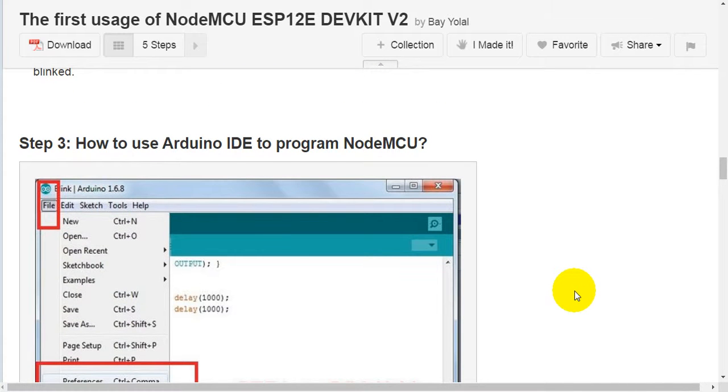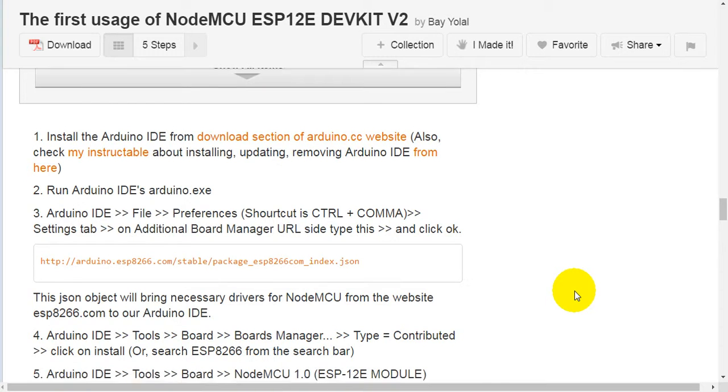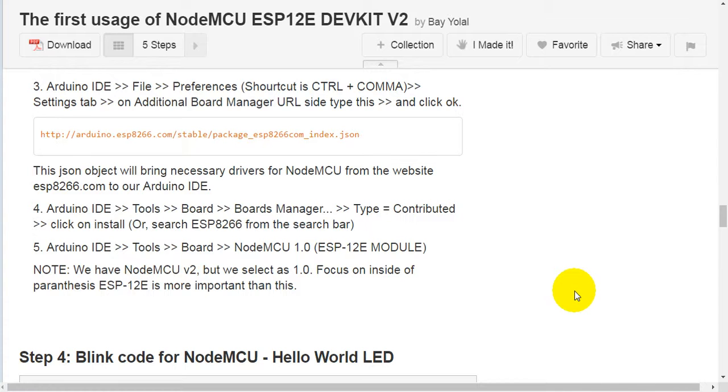Step 3: you have to use the Arduino IDE to program NodeMCU. First, install Arduino IDE from the download section of the arduino.cc website. Also check the Instructable about installing, updating, and removing Arduino IDE. Second, run arduino.exe. Third, go to Arduino IDE > File > Preferences (shortcut: Ctrl+comma), then on the Settings tab under Additional Board Manager URLs, type the ESP8266 JSON URL and click OK. This JSON will bring the necessary ESP8266 driver from esp8266.com into your Arduino IDE.